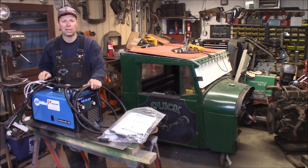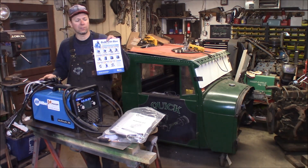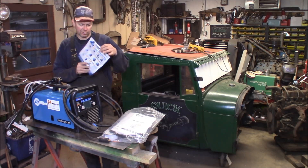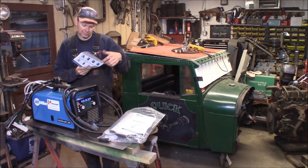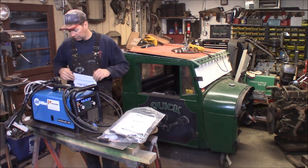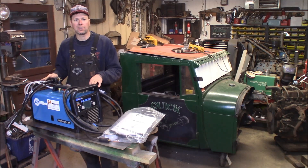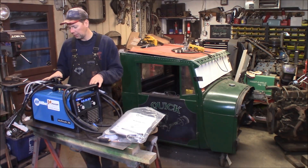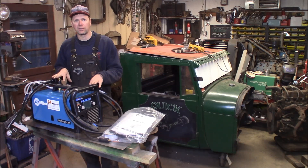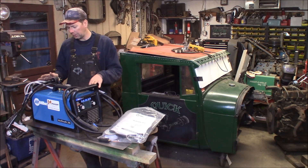It can do stick, MIG, and DC-TIG. This machine retails for $1,615, but there's a $200 mail-in rebate through Miller that's good through July 15th of 2019. So this machine basically cost me $1,450 plus tax, about $1,500. I don't have the TIG torch option with it, but the TIG torch gives you a second regulator for your shielding gas and a TIG torch, and you can get an optional foot pedal control — it's about another $400.